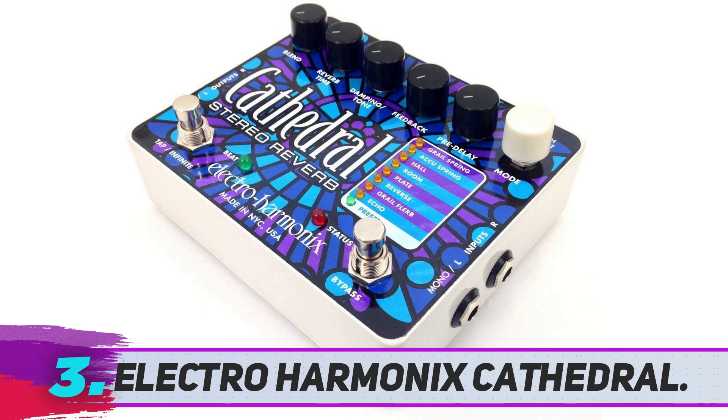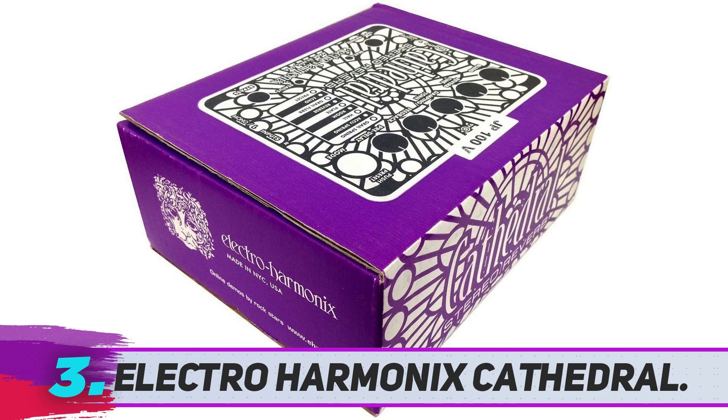What more could you possibly ask for? If money isn't really a factor and you want everything when it comes to this kind of effect, you won't make a mistake if you go for the Electro Harmonix Cathedral.